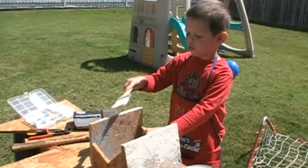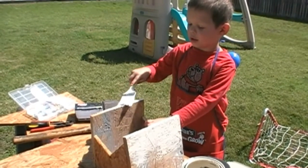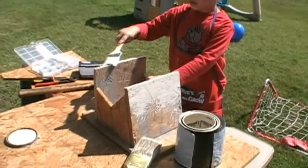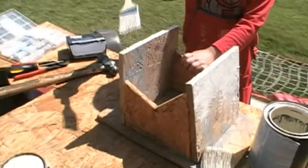Now we don't have any blue. No, we don't have any blue. So we're using our sticky paint. That's right, we're using our sticky paint. So the assembly phase is all done. Now we're moving on to the painting phase of building the birdhouse.